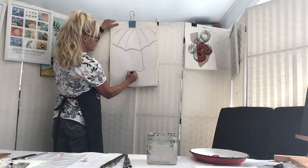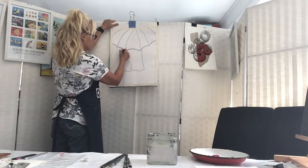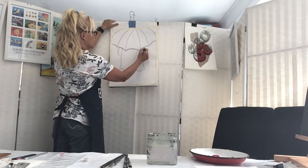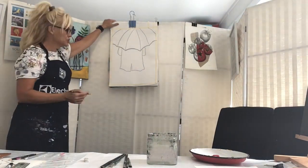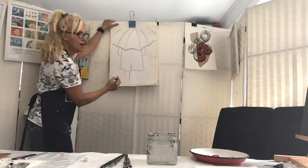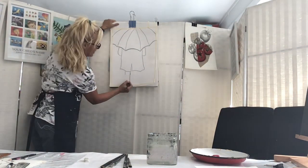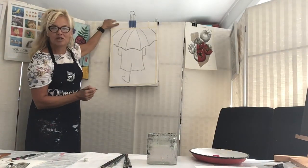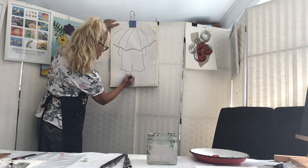The raincoat has got a bit of a slit in the back. Don't forget the arms - the arms are holding the umbrella. Now we have to do the legs, and I'm going to have them wearing wellingtons or gum boots as it's known to some. I'm drawing at a very strange angle so I hope it's actually making sense to you.